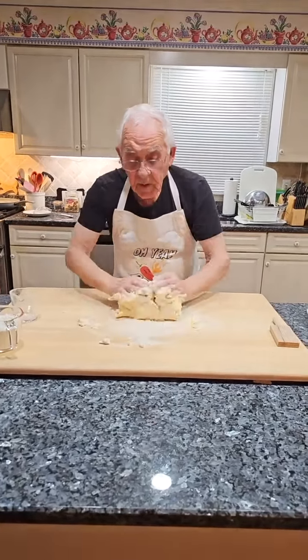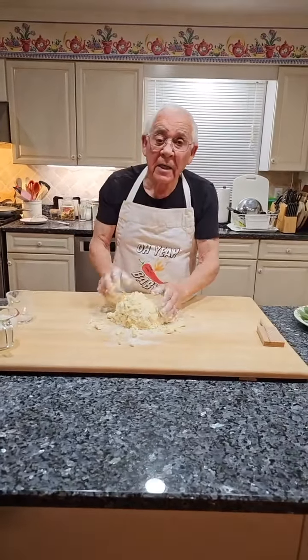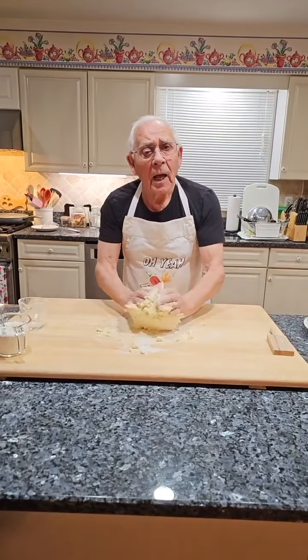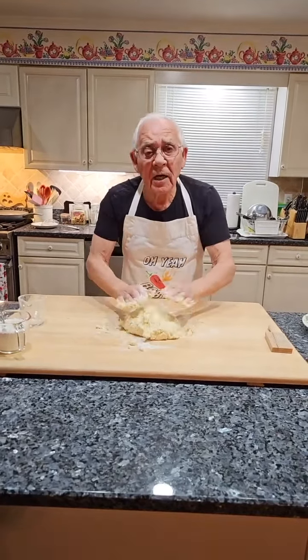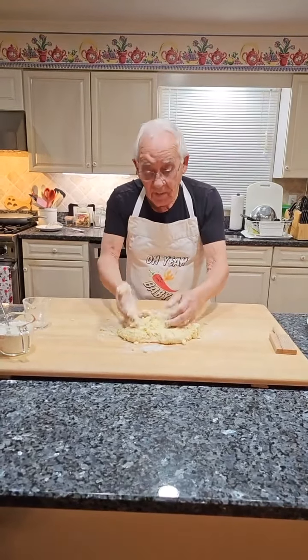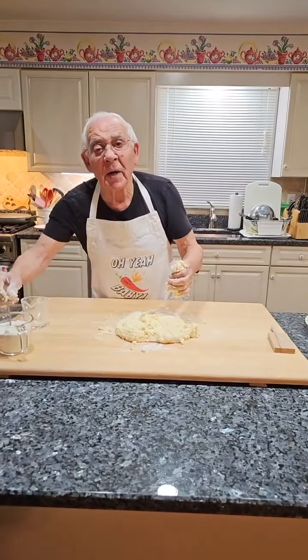So the potatoes — it's almost like you just have leftover mashed potatoes. Well, let me tell you something: this potato I got for making gnocchi, it was a leftover. I put it in the refrigerator and used it for gnocchi. A lot of people don't know about this — I don't throw away anything.